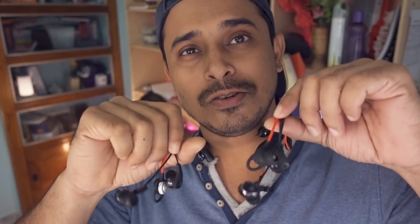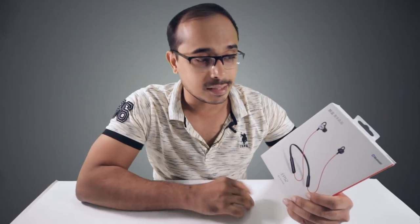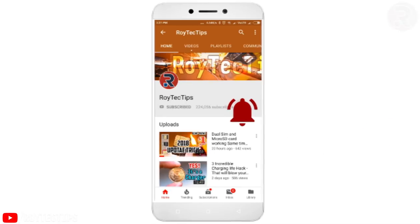This is the review of the Meizu EP52 neckband unboxing and review. I've heard a lot of good things about these headphones — so many YouTubers reviewed it and said the sound quality is amazing. So today in this video we'll find out how the sound quality is. Let's get started — press the bell icon on the YouTube app and never miss another update.